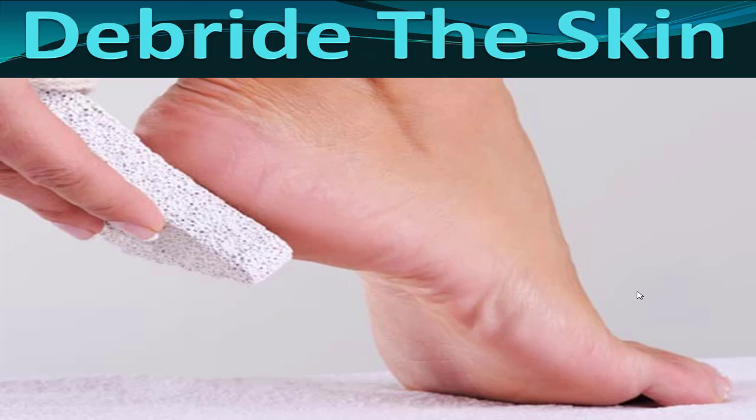Then you can use a pumice stone or an emery board — an emery board is kind of like a nail file. This is a pumice stone right here. Take the callus down gradually; you'll be surprised how thick it is. You can go down further than you think, but if you start feeling pain, don't go that far. Eventually the corn is within the callus like a little pebble and it just pops right out — you can almost scoop it out with the edge of your fingernail. But be careful: don't use anything sharp and don't cut yourself without the aid of a doctor.